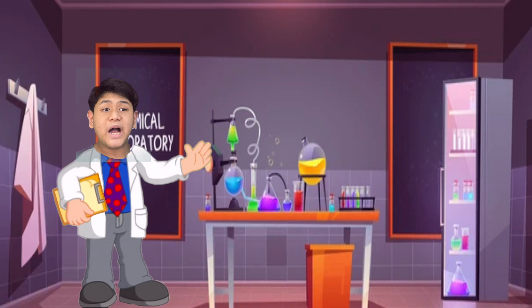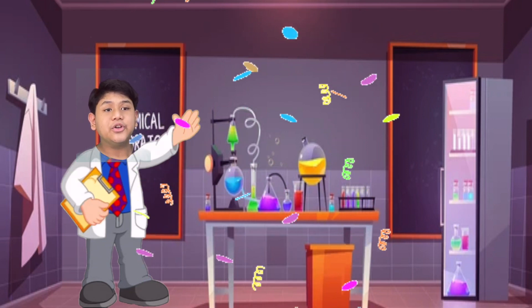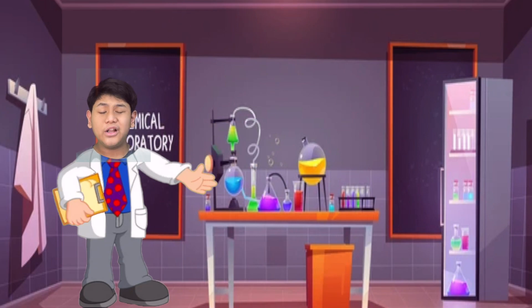Now, are you guys ready to do your own experiment? You can do it! Don't forget — adult supervision is needed. Good luck!